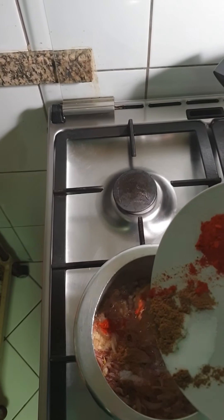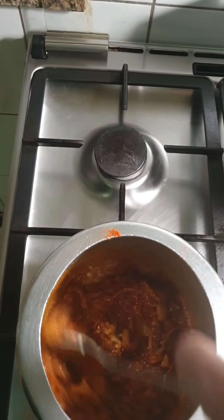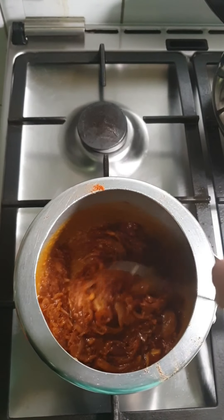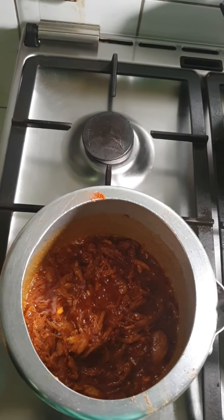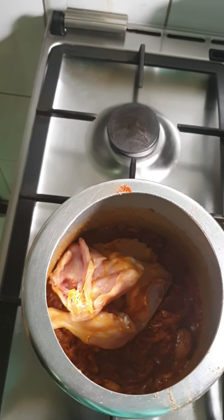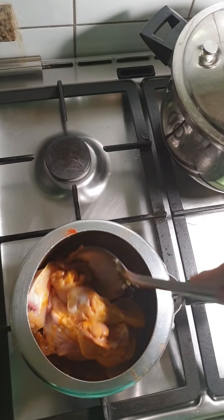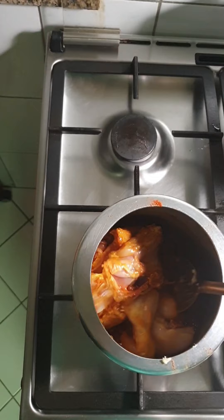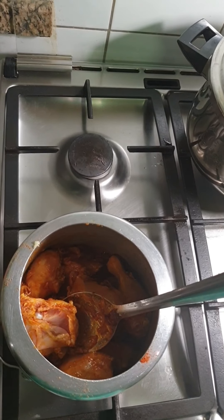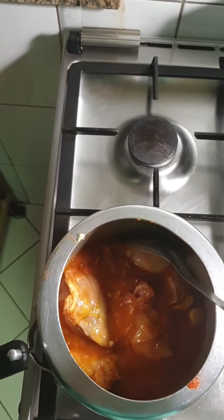You can increase the quantity of chili powder according to your taste. Fry till the raw smell of ginger garlic paste goes, then we will add the masala mixture. Mix everything very well. When oil starts separating you can add chicken. To this I am going to add 1 cup of water. I am going to pressure cook this chicken for 4 whistles so that it will get cooked very well.